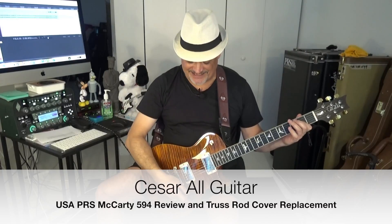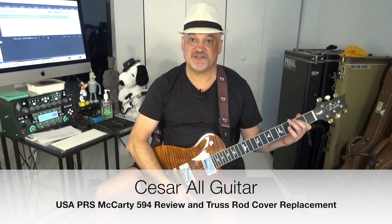Hello everyone, this is Sar and I don't want to give you more clues about my next cover, okay? But today we are going to take a look at this beautiful McCarty Single Cut 594, one of the most gorgeous guitars I have ever seen, to be honest, and to this beautiful truss rod cover here.